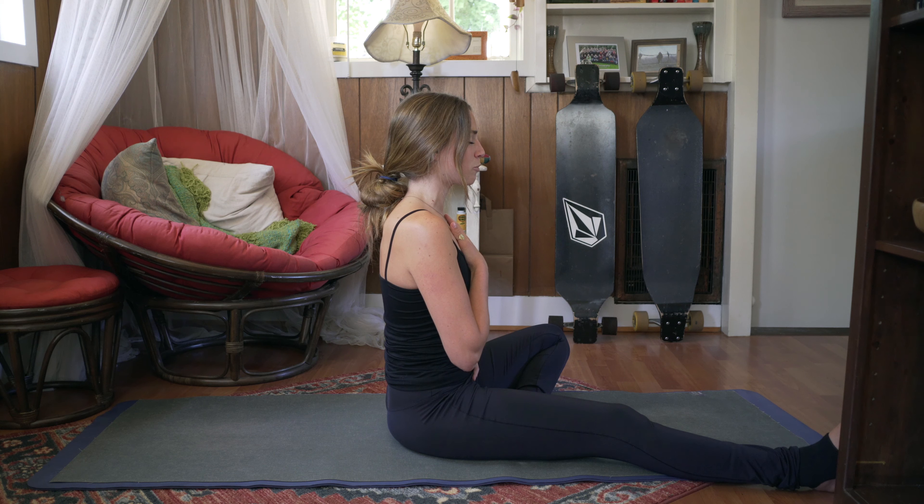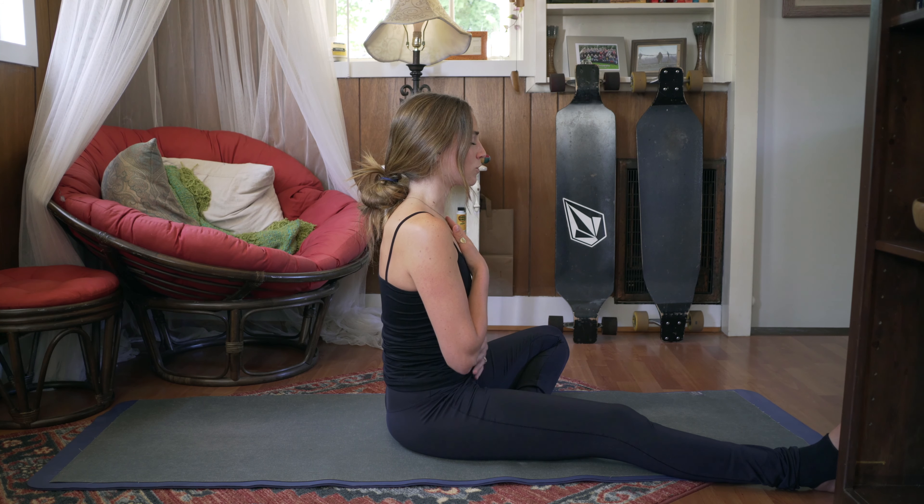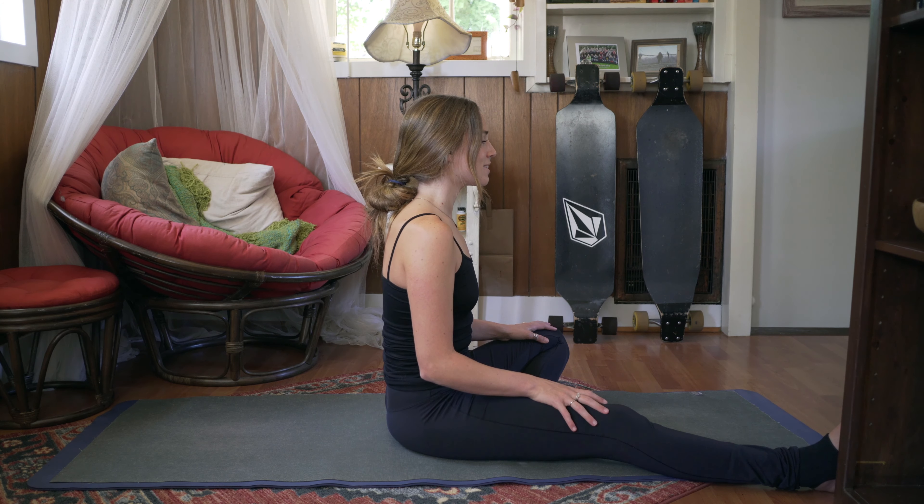Let's do five big inhales on your own time. Beautiful. And one more. Beautiful. Go ahead and release your hands and slowly open your eyes.